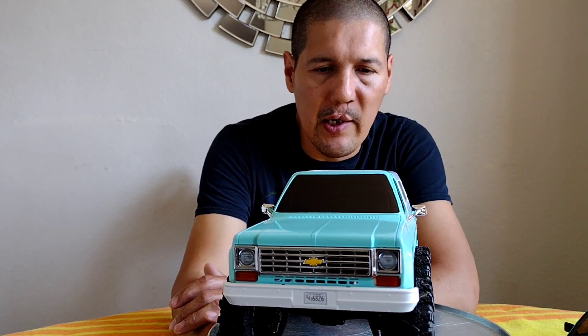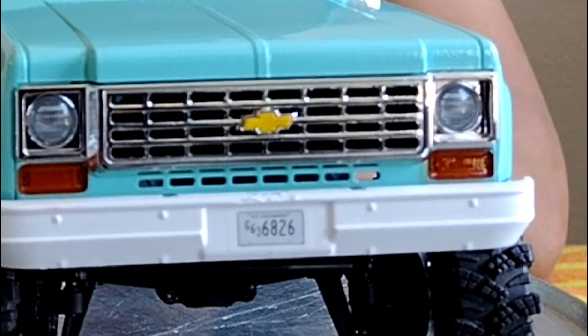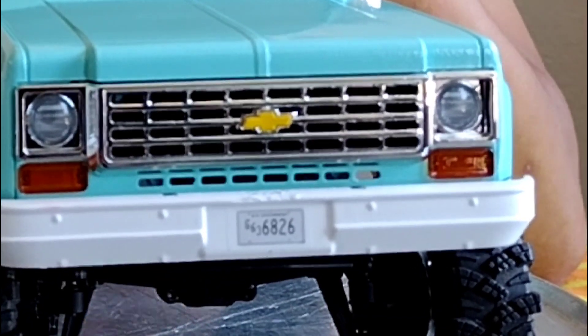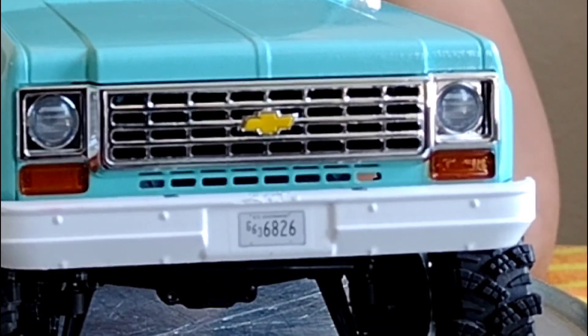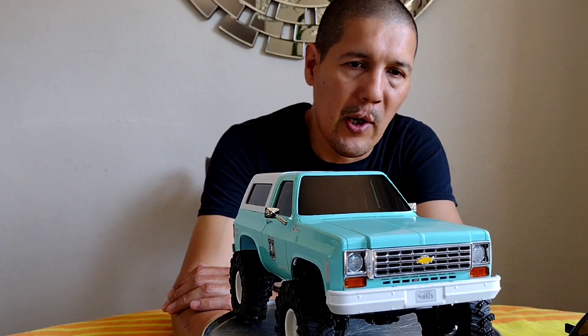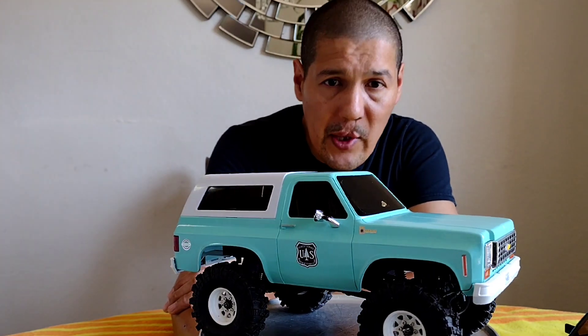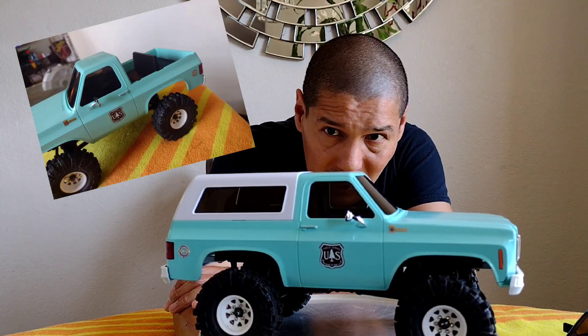The grill here — as it's coming toward you — we painted it, but left part of it black because the actual slider that goes into the truck where the grill sits is black. We covered the black slider section and painted all around the rest the same color as the truck, which helped keep the grill dark so it would look better once done.